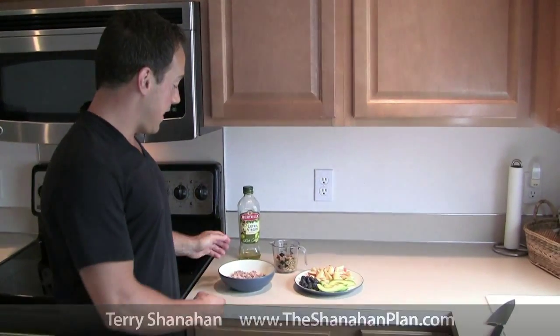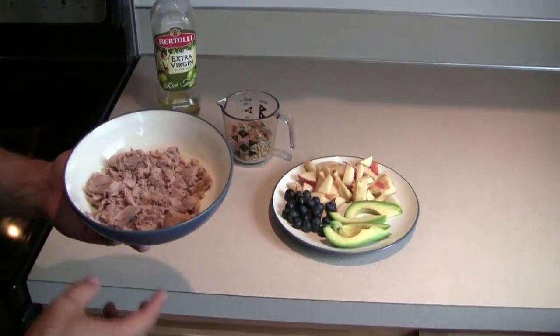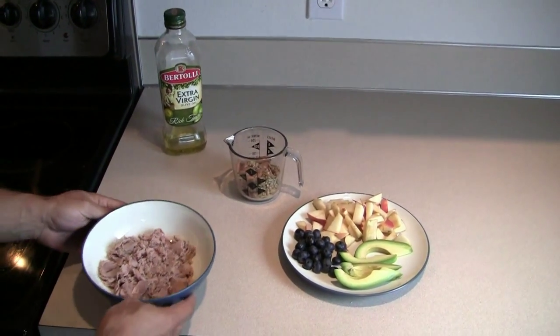Hey guys, this is Terry Shanahan with TheShanahanPlan.com and today I want to share with you a great paleo recipe — it's what I call the tuna cup. I've got basically just a can of tuna. Most cans of tuna are anywhere from five to seven ounces. You throw it in a bowl like that.